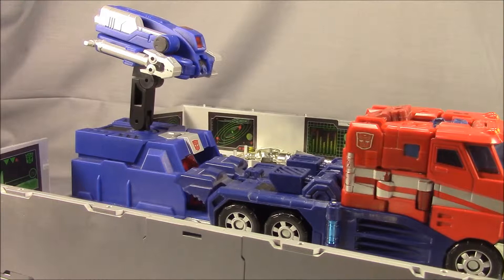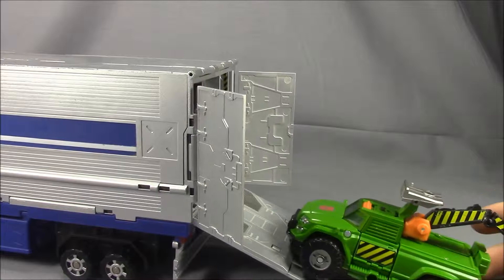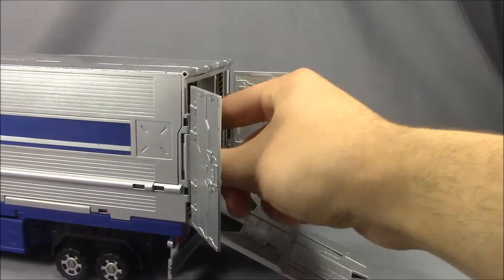Alright, I'm back, and while I was transforming Optimus I thought I'd go ahead and grab Hoist here just to show you that you can in fact fit a regular-size Autobot car right inside. So, yep — pretty much it. Let's get him out of the way and get back to opening this.